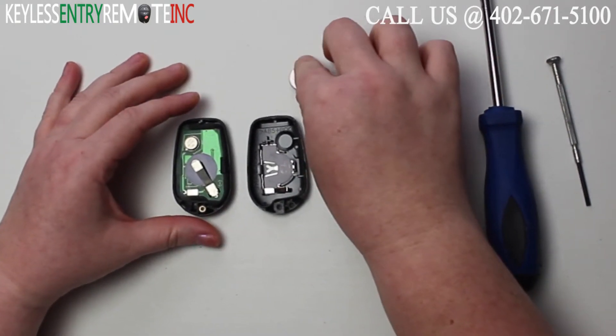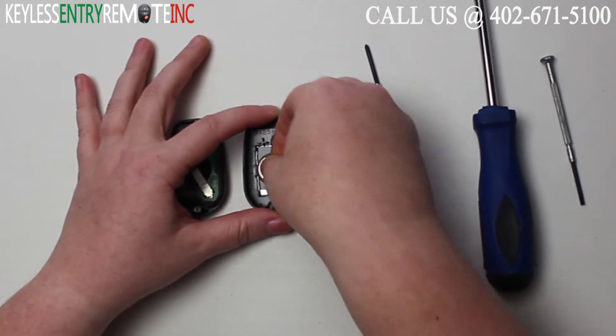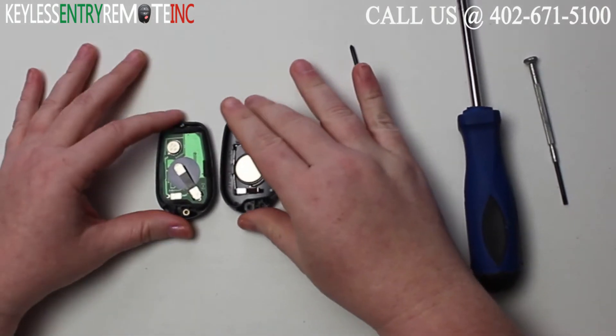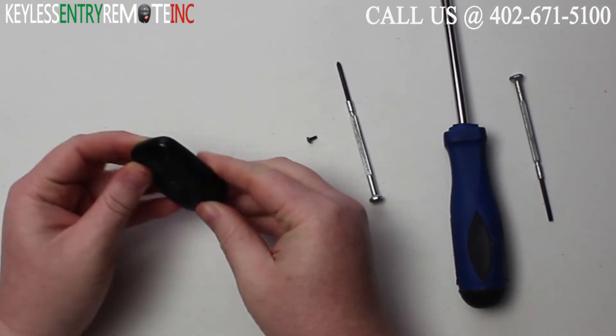To replace the battery, once you have the old battery out, simply snap a new battery back in. Once you have the new battery back in, and with this key fob it is plus side down, go ahead and snap the key fob back together.